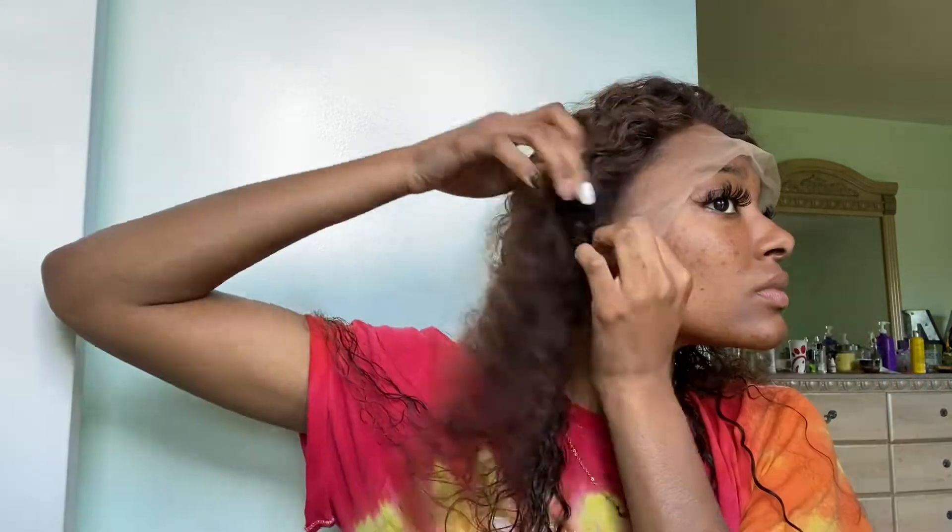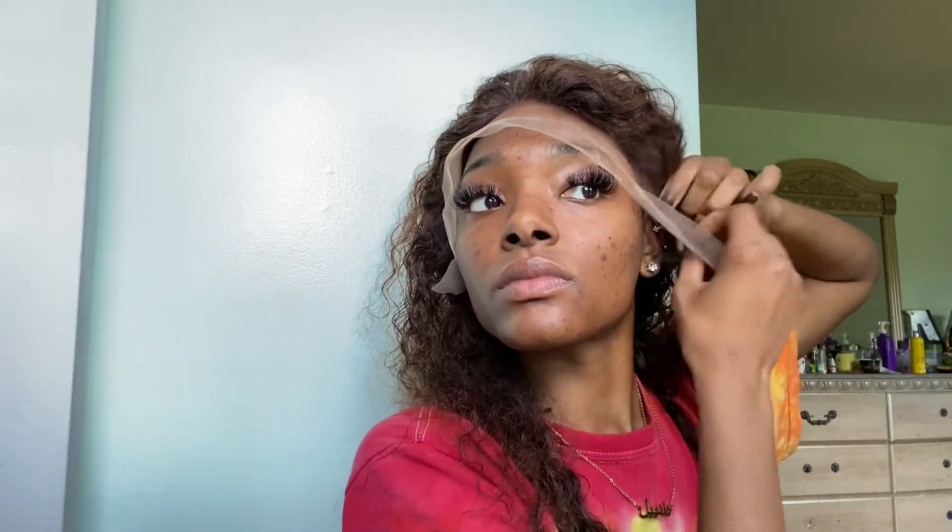Y'all see that? It's giving scout, baby — and it's not even glued down. I'm still fitting it to my head, making sure it fits correctly, because ill-fitted wigs are a problem. Yeah, I'm still adjusting it.